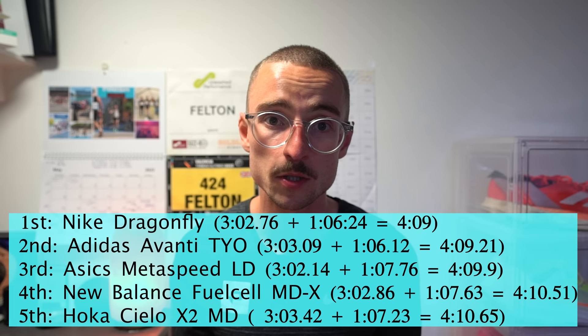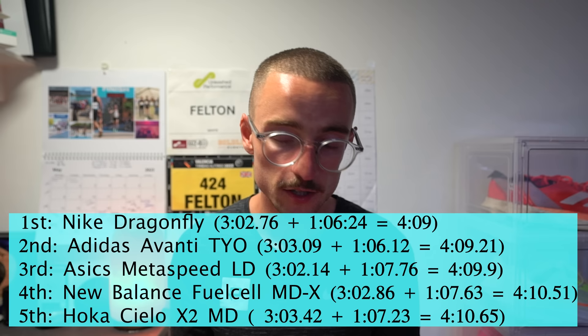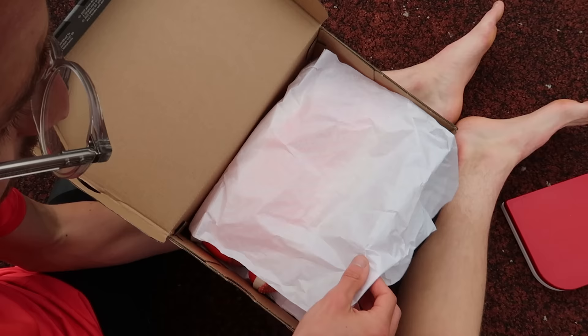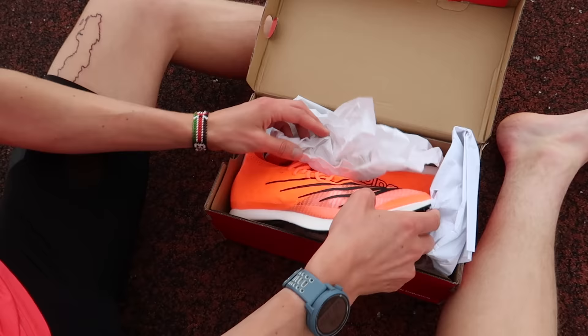I'll put all the splits up on screen. Only 1.5 seconds separated the fastest — the Dragonfly — from the slowest — the Hocker. My standout shoe, if I could only have one, would be the Asics Metaspeed LD, coming from a marathon background. Most affordable definitely goes to the Adidas Avanti at £140 — it suits a wide range of runners, cushioning you wherever you land. The most impressive and the one that shone out was the New Balance shoe. If it wasn't for the fit, I'd be using it a lot more — it feels super lightweight, almost like running barefoot, but with nice cushion in the forefoot. The only downside is the built-in spikes can't be replaced when they wear down.